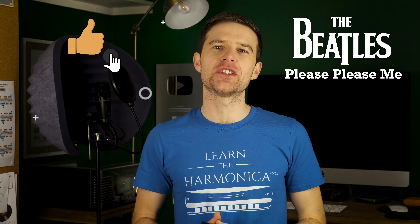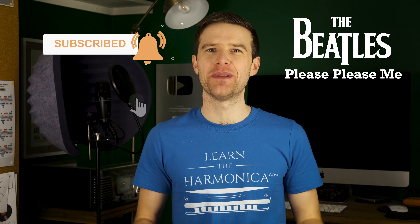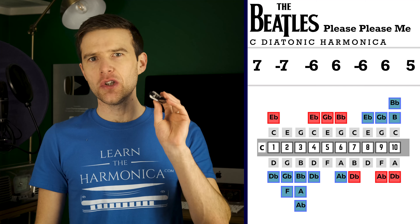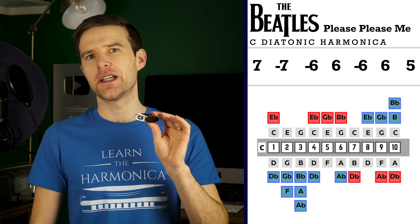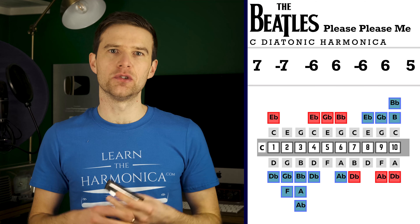Hey, Liam Ward here at learntheharmonica.com. Today I'm going to be teaching you how to play the harmonica part for Please Please Me by The Beatles. So you'll see the tab appear on your screen right about now, and I'm going to be using a C diatonic harmonica. This is a Special 20, but any diatonic harp will do.